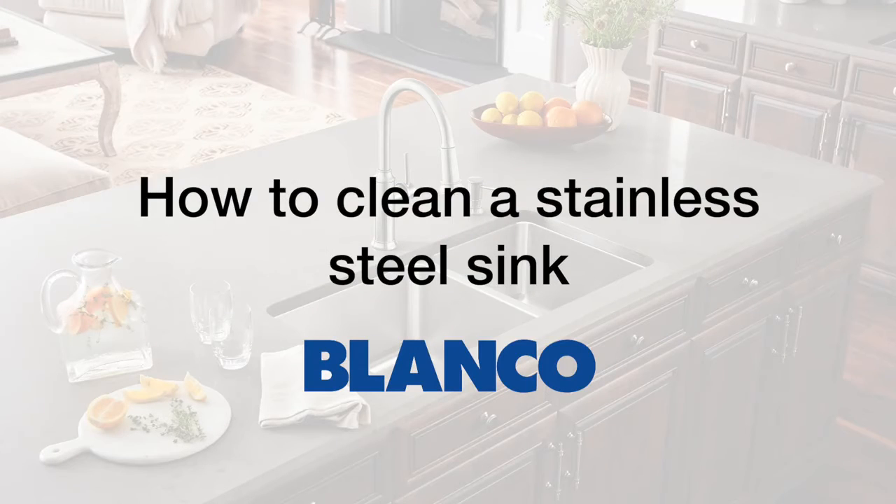Stainless steel sinks are virtually carefree, but it's important to know how to properly clean and maintain them.